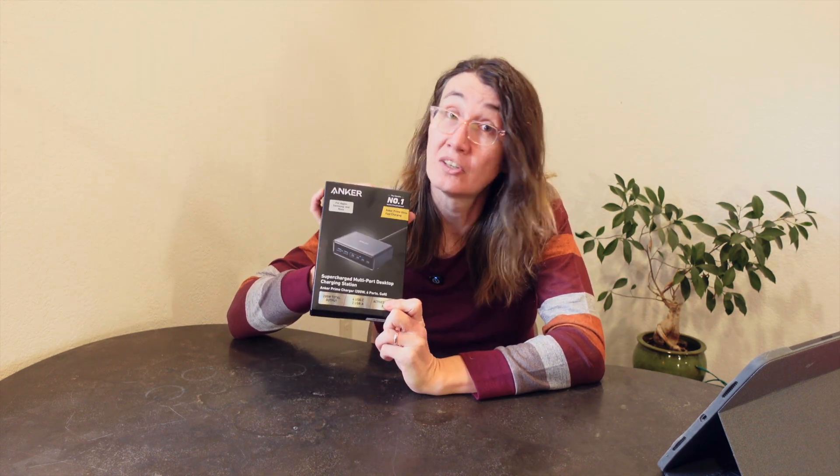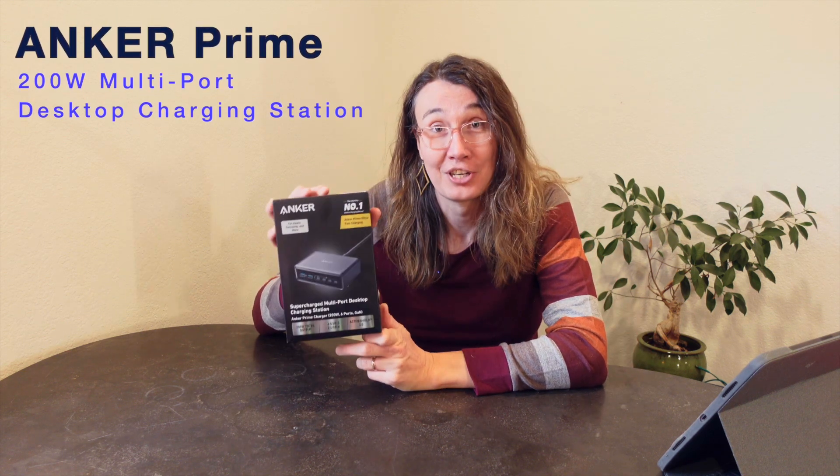The most powerful charger you might be interested in is their 250-watt version — also a desktop form factor — but it includes a fancy little screen that tells you how much power is being delivered by each port. It can also act as a desk clock and has Bluetooth app connectivity. This 200-watt version doesn't have any of those fancy features; it is just a charger with six ports and no additional frills. That's kind of what I want on my desk. It retails for about $70, and I bought two of these on Black Friday for $56.